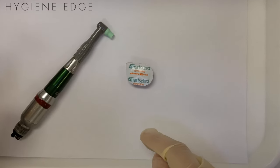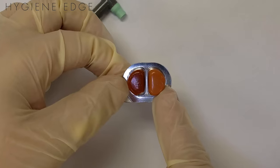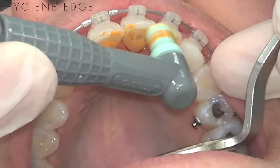This is a new product — it's been around for a little bit — it's made by Young Dental and it's called Smart Select Paste. It's pretty cool because the lighter side is a fine paste and the other is a coarser paste, so you can be more selective with polishing of your patient.